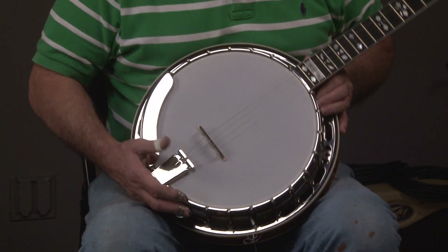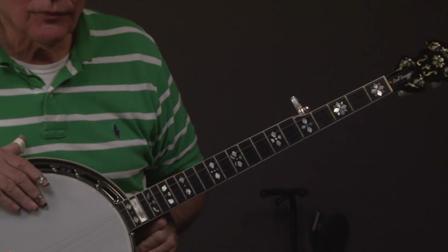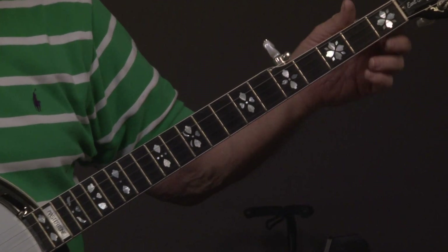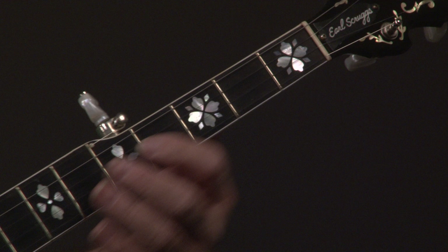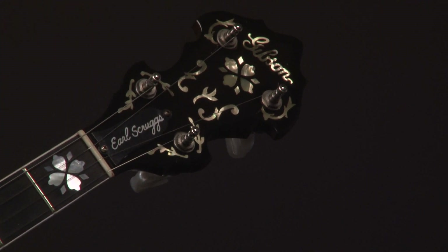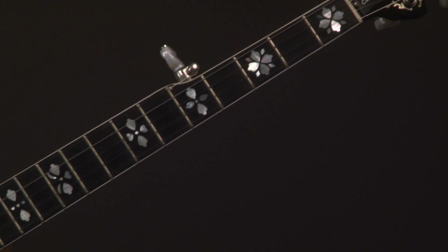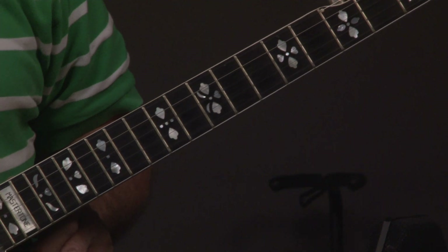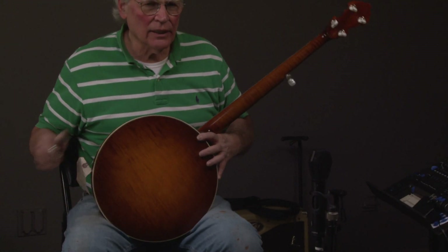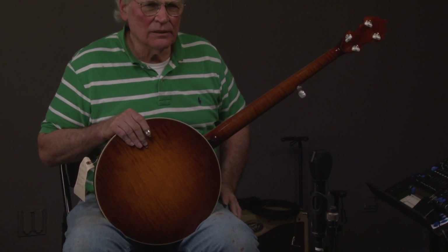We'll go up the neck. This one's in really good condition. We'll do a close-up — just a little bit of marking on the fingerboard here. We tell you this because when you get the banjo and open the case, we want you to know what you're getting before you get it.